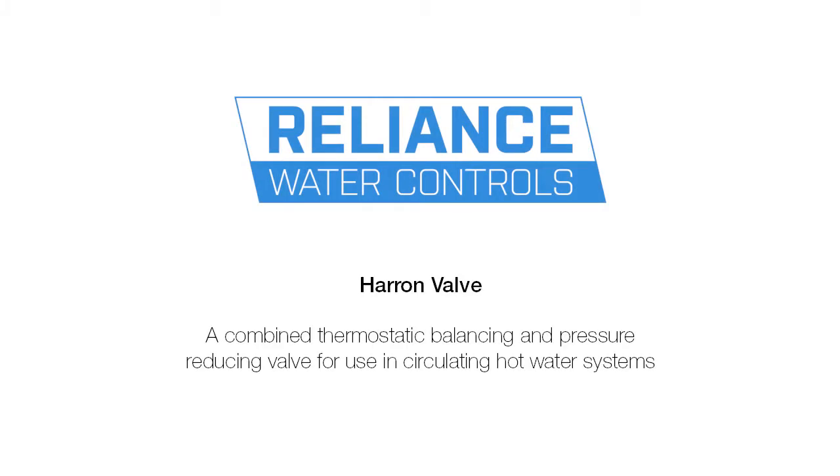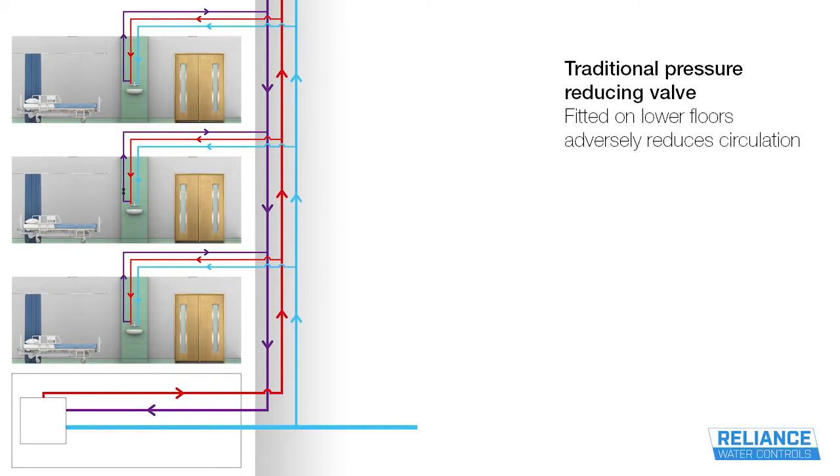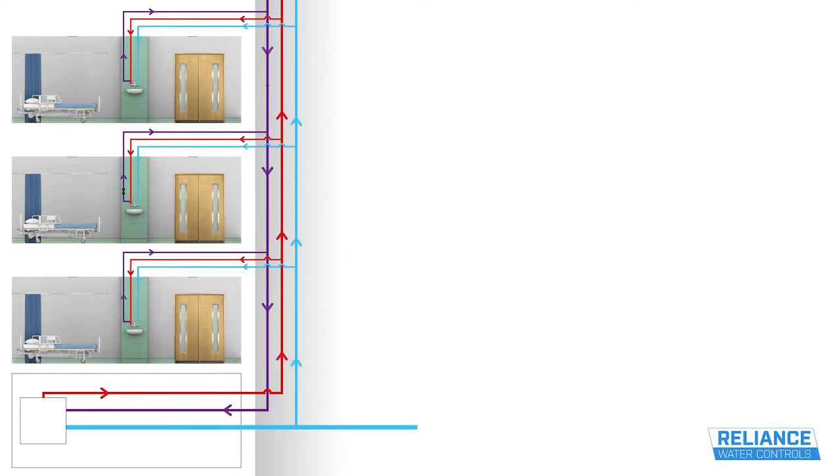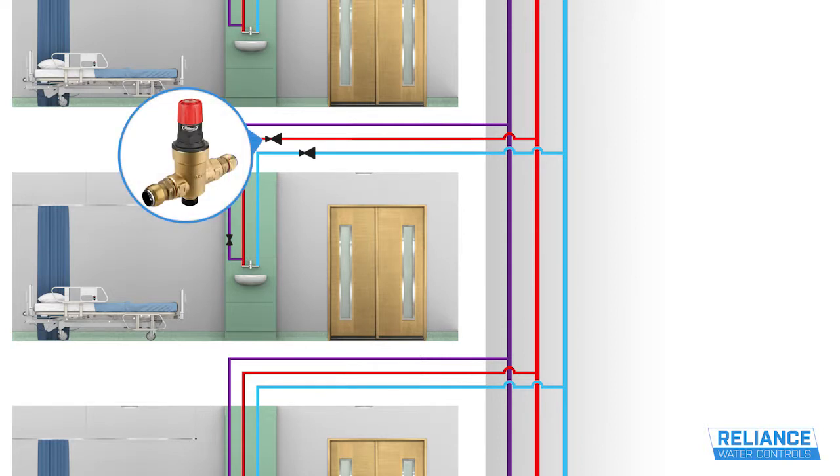Introducing the Haran Valve from Reliance Water Controls. When fitting pressure-reducing valves to a hot water circulating system, it is important to make sure they are installed in the correct location. Water will not circulate through a pressure-reducing valve, so they must be installed after the point where the primary and secondary pipes connect together, or circulation will stop.